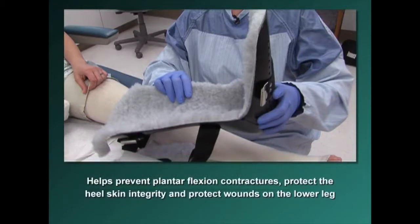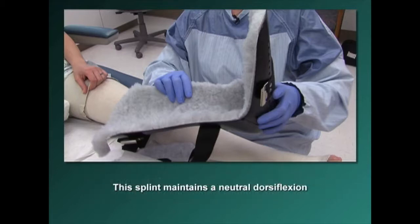This splint will help to prevent plantar flexion contractures, protect the heel skin integrity, and protect a wound on the lower leg. It is used for patients who are at high risk for plantar flexion contractures if the patient is not ambulatory. This splint maintains a neutral dorsiflexion position.